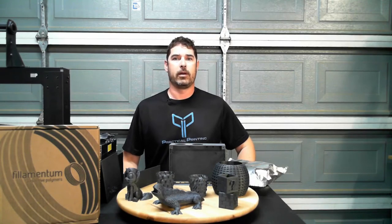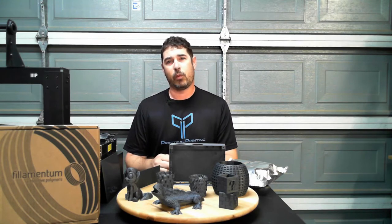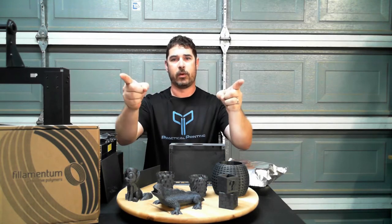Hey, aloha my internet family. How are you? Welcome back to Practical Printing. I think it's time that we talk filament. You ready? Let's do it.